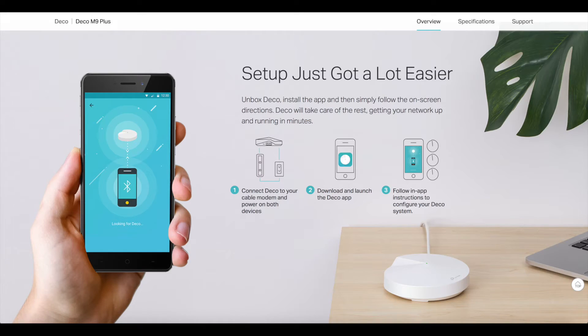Setup, like pretty much all modern mesh systems, is very simple and controlled via an app that you can get on either iOS or Android. You plug one of the routers into your modem, supply power to it, and then follow the on-screen instructions in the app — and that's basically it. Honestly, even if this thing were ten times more difficult to set up, it would still be worth it because the feature set is just that good.